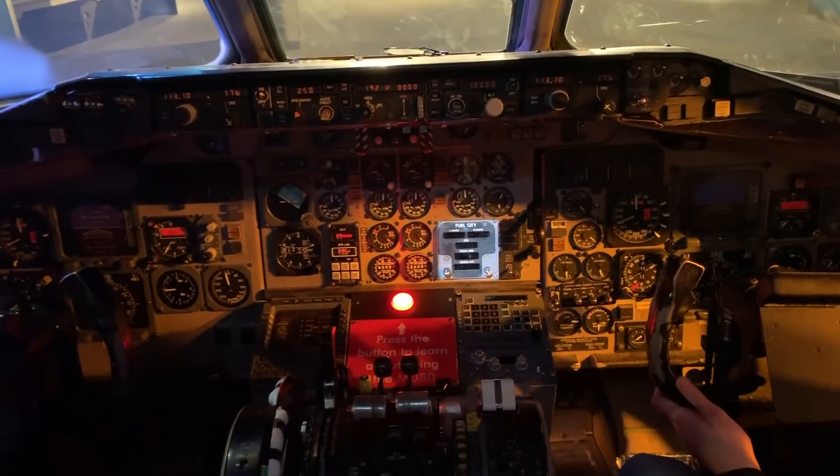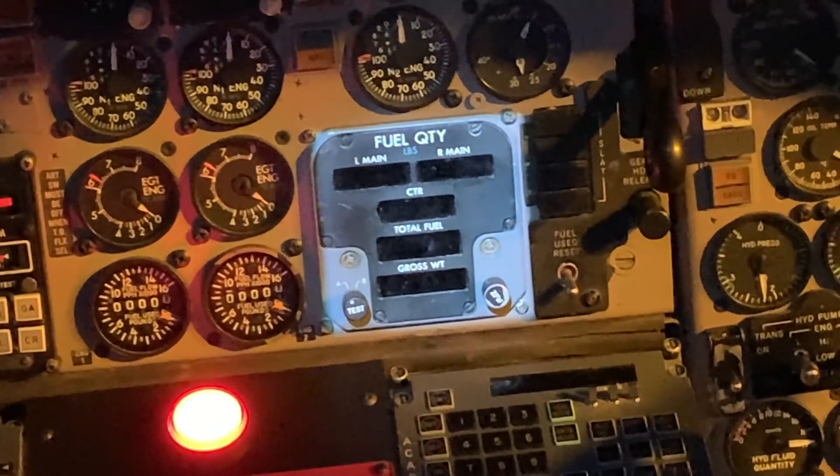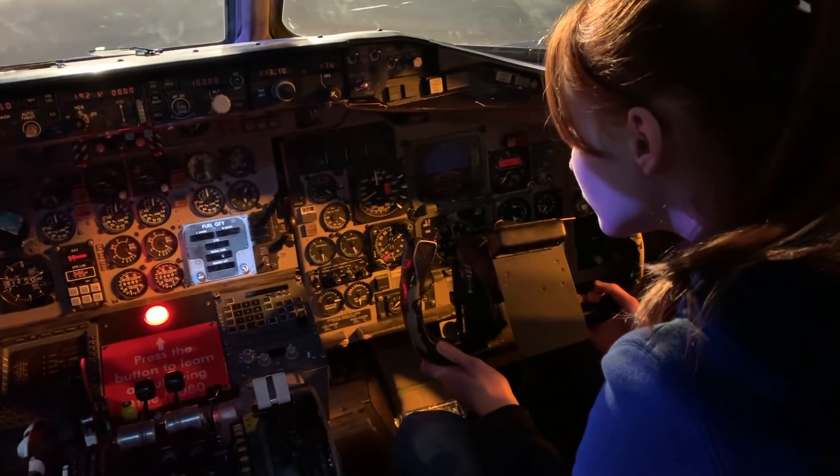The MD-80 had three different fuel tanks depicted here: the left and right main tanks, which were in the wings, and the center tank in the fuselage. Once the aircraft was fueled, the total fuel is depicted just below that, and the gross weight showed up at the bottom, showing how much the aircraft weighed.